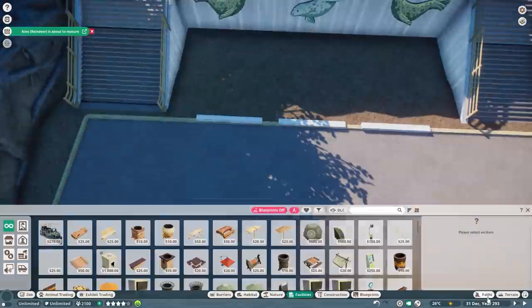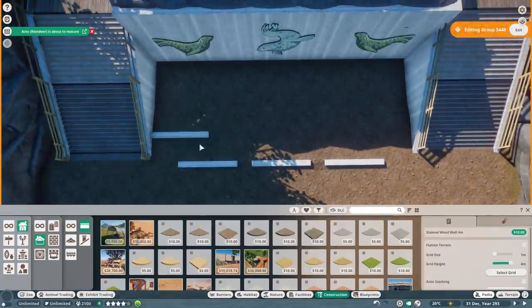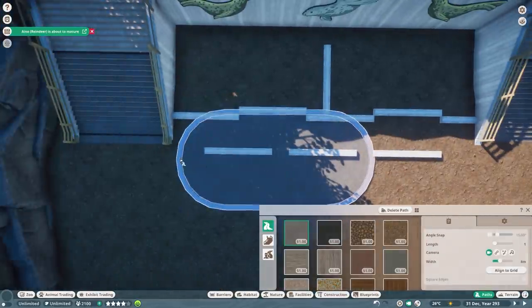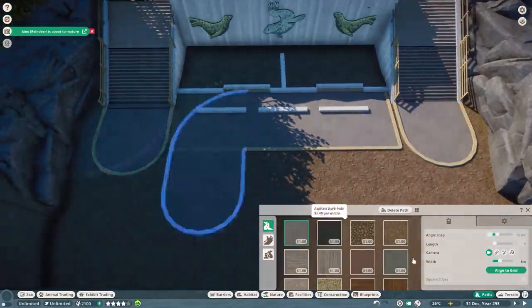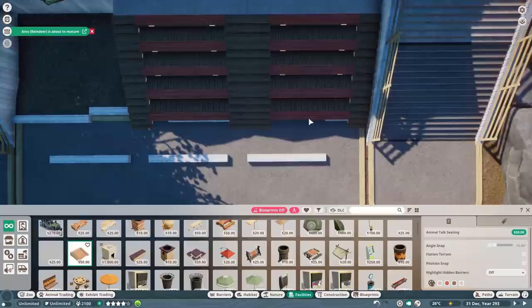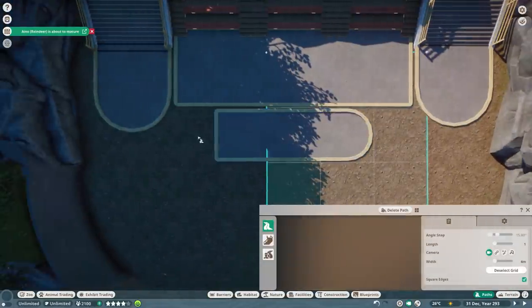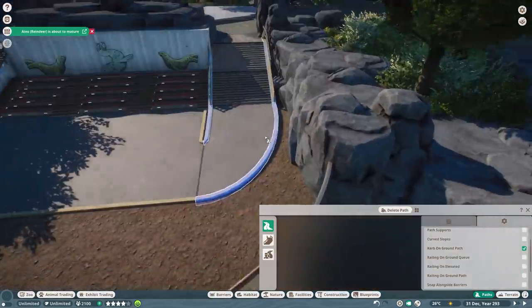The seating area size is actually just perfect — as if I really made this knowing we would get these new seating areas in the future and would just be able to replace them later. It's really insane how well they fit between the two stairs that were made almost a year ago, back around when the aquatic pack dropped. I'm so happy this is matching absolutely perfectly. I kept the two stairs but made them a little bit shorter so I could raise the terrain around them and have a flat area to add the straight path, then connect the seating areas exactly in the middle.